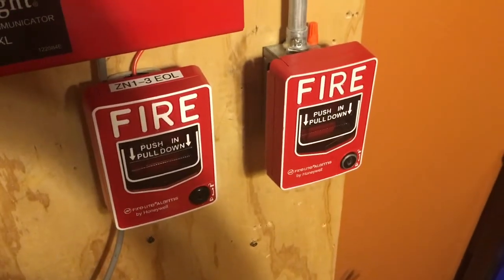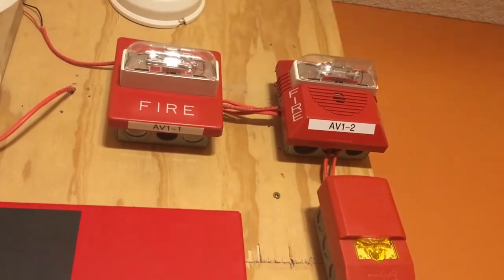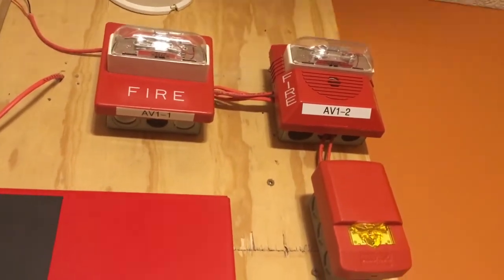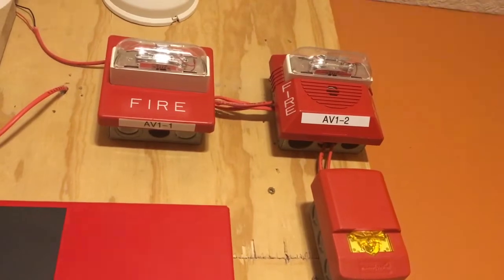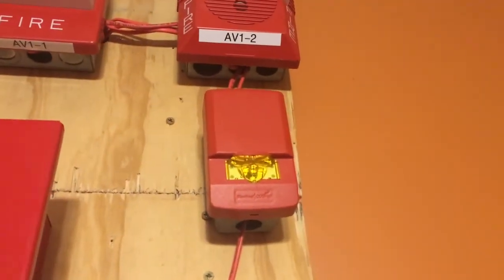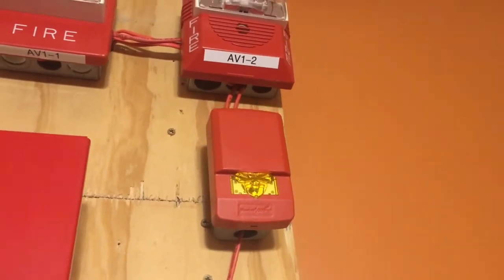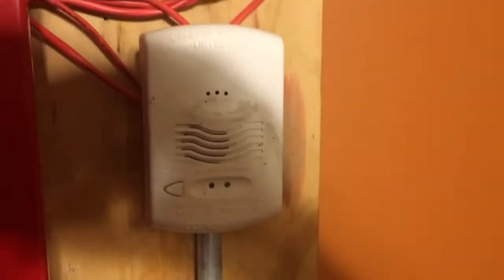Next, we'll look at the notification appliances. As you can see, we have the Wheelock NS and RSS right next to each other. They are both set on 15 candela, and the NS is on low volume. Underneath of it, we have the Wheelock LED strobe for the carbon monoxide alarm, which is right there.